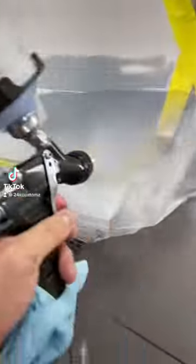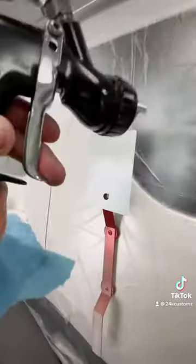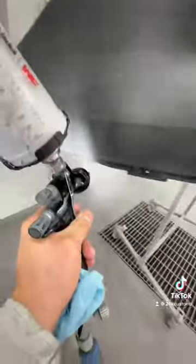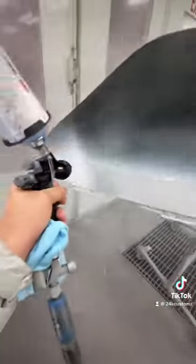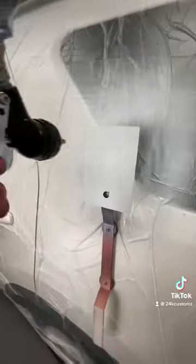Let's paint a three-stage white pearl together. Always use light gray sealer on white paint jobs. You'll need a spray-out card.